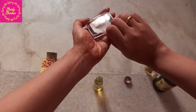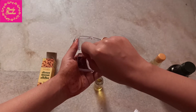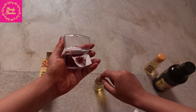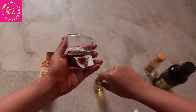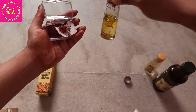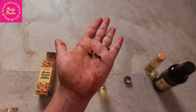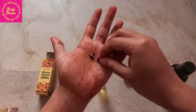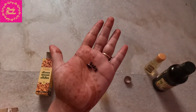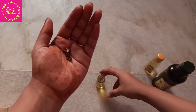Now let's add a few strands of saffron — ignore the way I have kept it. You can see it has started releasing its color. Now I am using cardamom pods but I need to crush them — just a second, let me crush them and bring them. So I have crushed the pods of the cardamom. Now I am adding that to my oil.